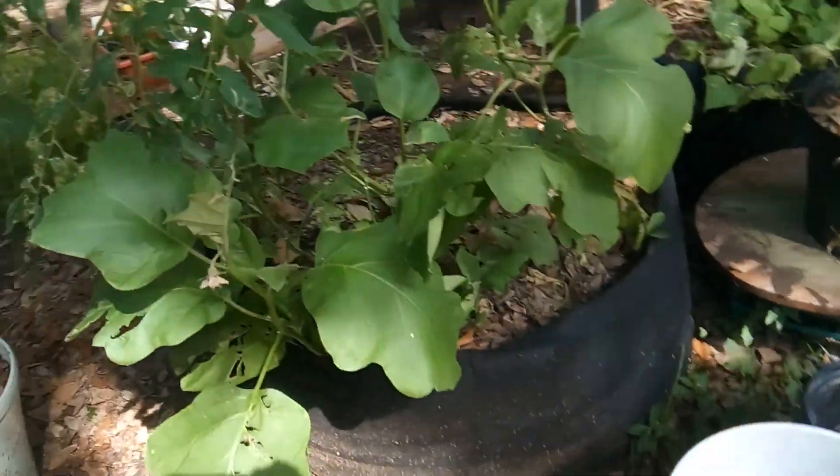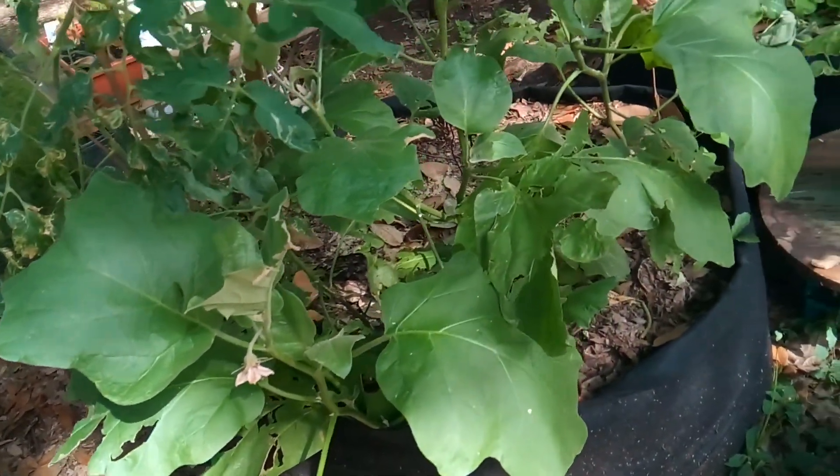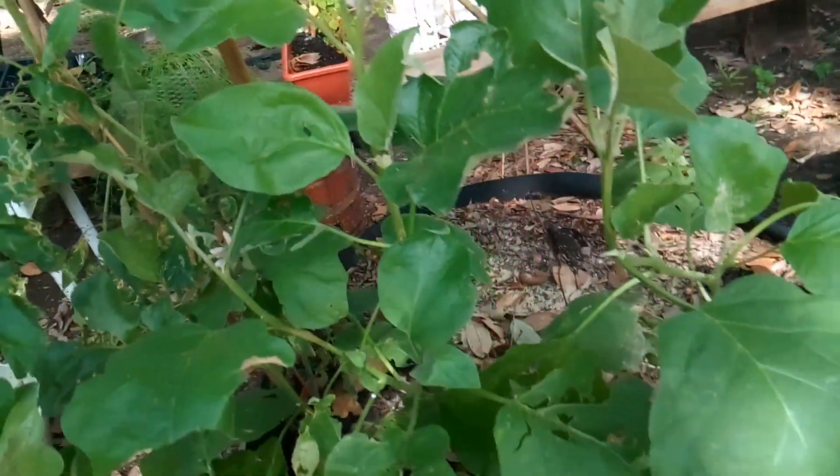This is an eggplant, and that's why I went and bought the bone meal — because it was saying there's too much nitrogen in the soil. You can see I have blooms but they keep falling.